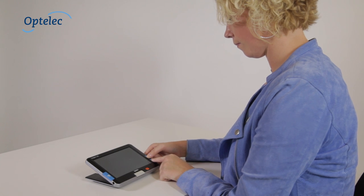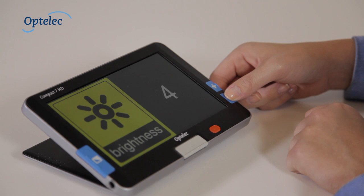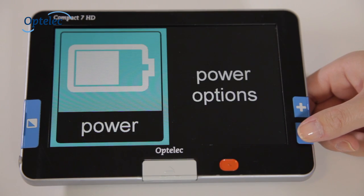The special menu, which has been optimized for use by the visually impaired, allows you to adjust each setting to meet your needs. The settings are displayed as high contrast icons.